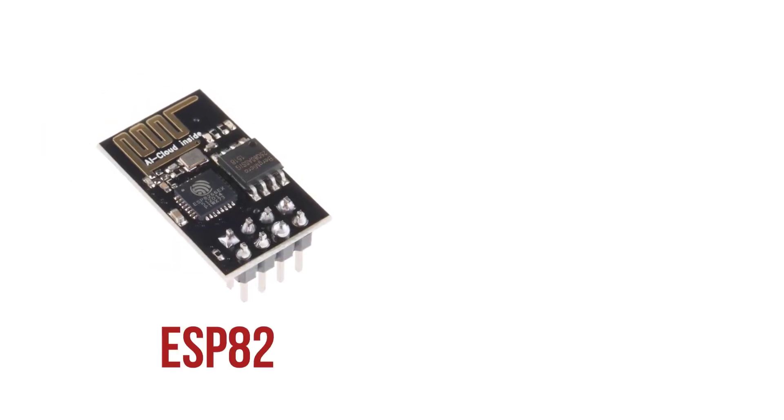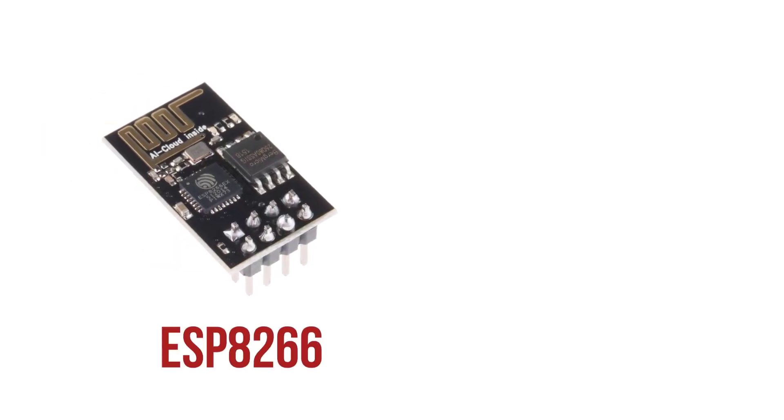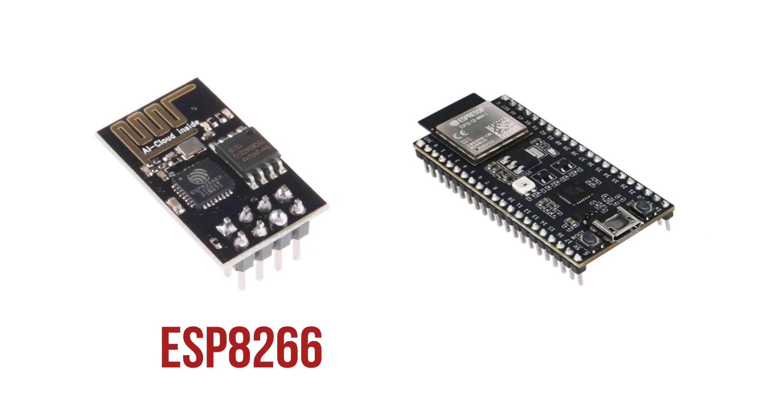As soon as I fell in love with microcontrollers, there were two in particular that I really liked. The first one is the ESP8266, and that's the one that's really excellent for Wi-Fi hacking. The second one is the ESP32S2, which supports native USB and makes it the perfect USB hacking tool.